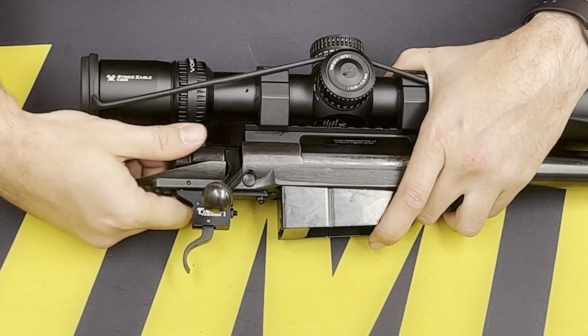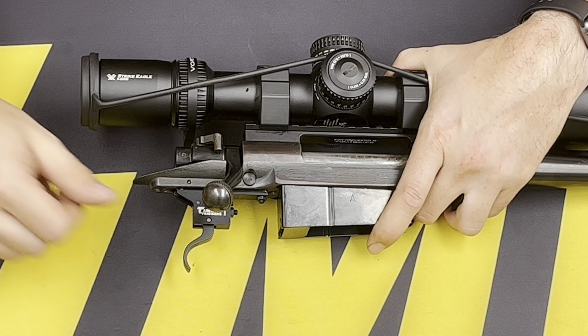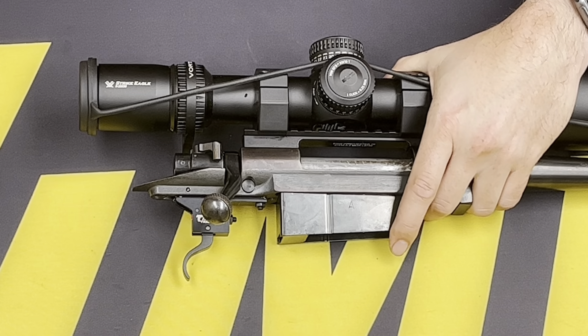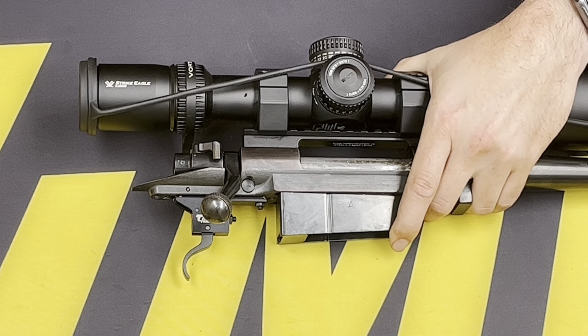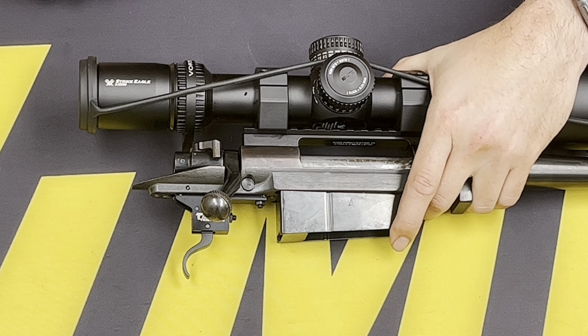Go ahead and finish it off — make sure the third position bolt lock still shows no fire, and when you click it all the way forward, it doesn't fire until you pull the trigger. If you have any questions or your safety doesn't work, give us a call at 623-223-1111. Otherwise, let's go ahead and put this back in the stock and get it all assembled.